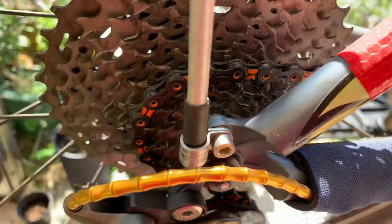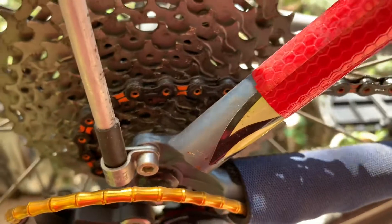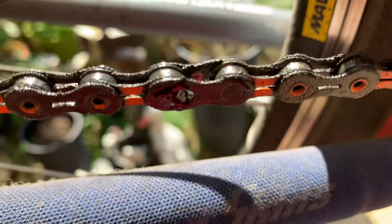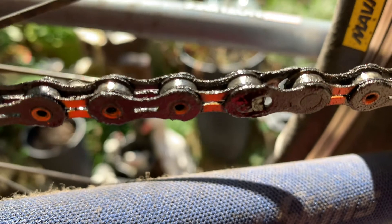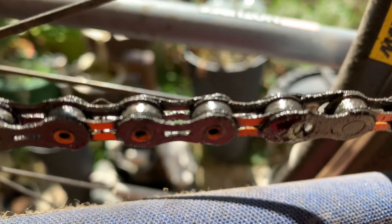Here we go. This is my KMC orange coloured chain and I'm just about to clean it. This is done approximately 24 miles. There's the split link — you can see how dirty it's gone. The lube goes black when you use it, apparently, but it's a nice blue colour when you put it on.